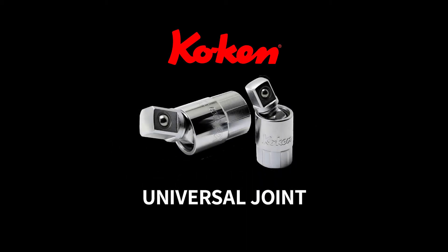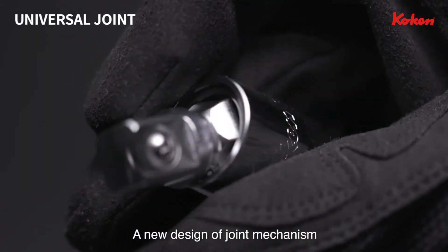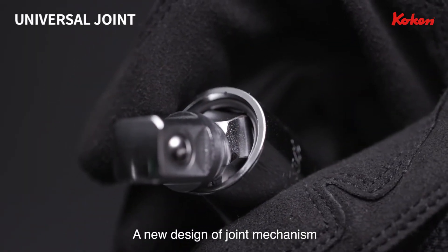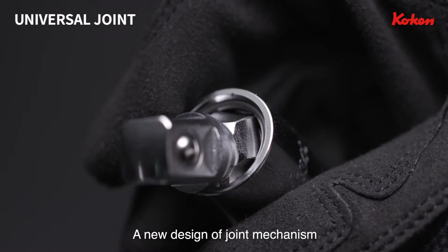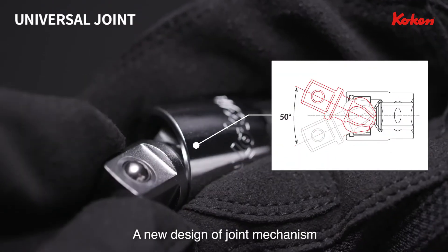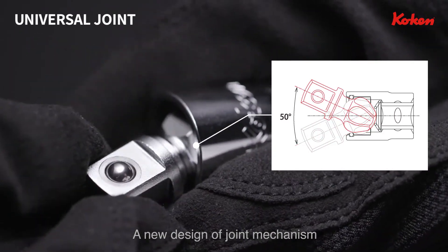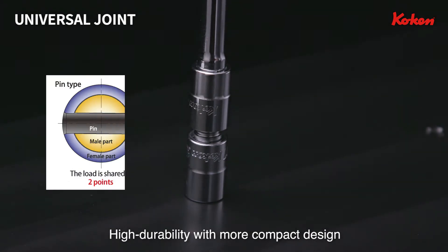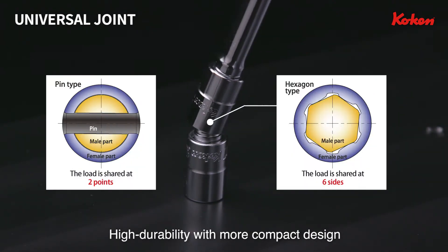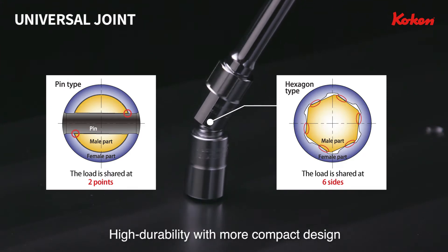KOKEN Universal Joint. An ordinary ball-type universal joint has a structure with a pin connection. KOKEN's ball-type universal joint, on the other hand, uses a new structure of joint mechanism without the pin. Being connected by mutually engaged hexahedrons, the load is dispersed across the whole outer circumference.